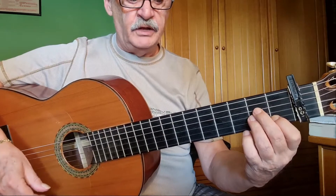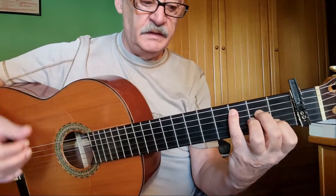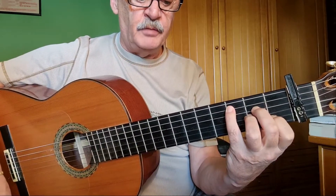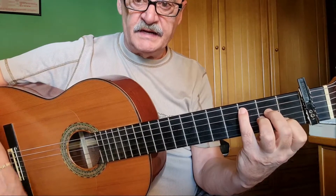Here on La menor, we do a double arpeggio. Immediately after, we place finger 4 on the fifth string at the third fret.